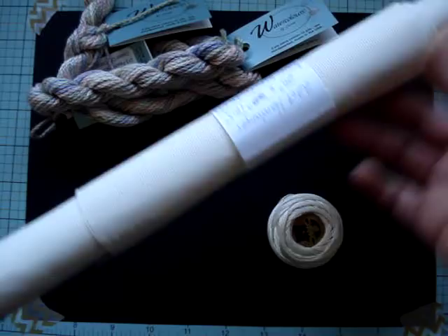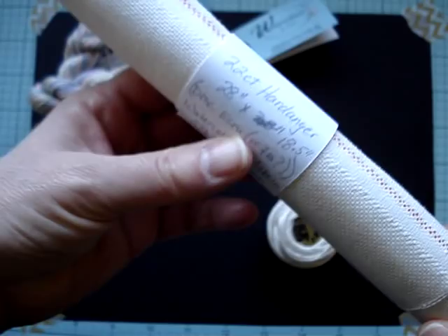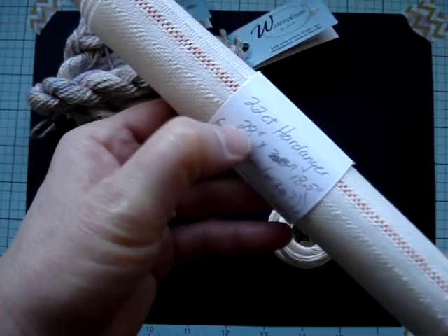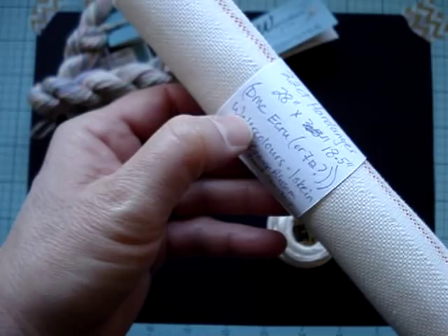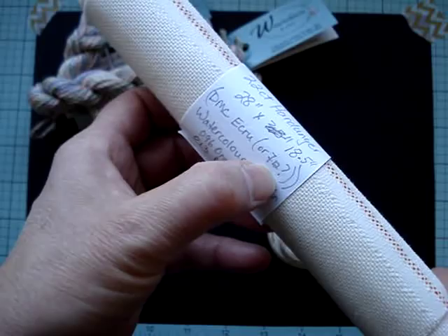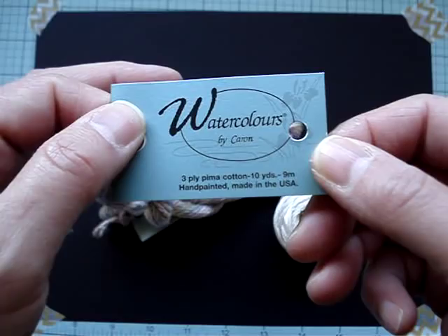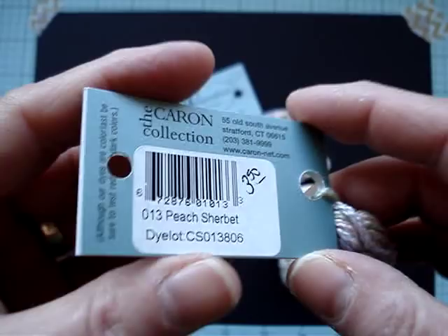I roll my fabric, and then I have a piece of card stock that I tape to hold the roll together. I write what the fabric is, the size of the piece — I've actually cut my piece, so I had to adjust the size. The thread that it matches I've written down here as well. So this ecru fabric matches ecru DMC or 712. And the threads I picked for our project are a Watercolor by Caron, and the color I picked was Peach Sherbert 013.